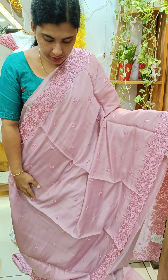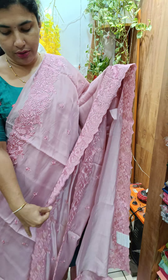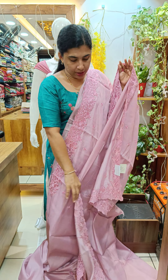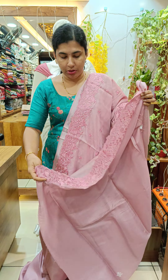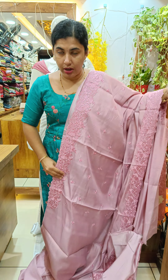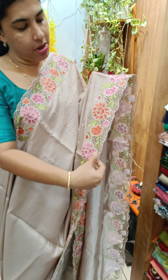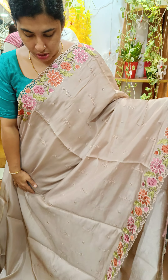The body overall has the same size of embroidery. We have a blouse piece here. We have a soft silk with a multi-thread design. We have a cutwork design and a scattered embroidery design.